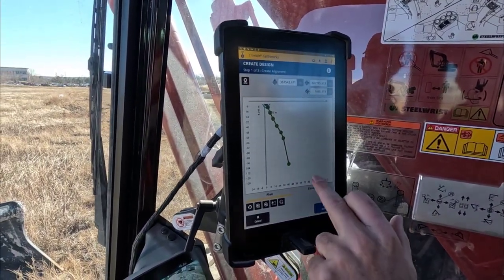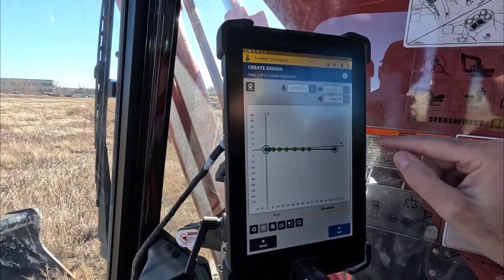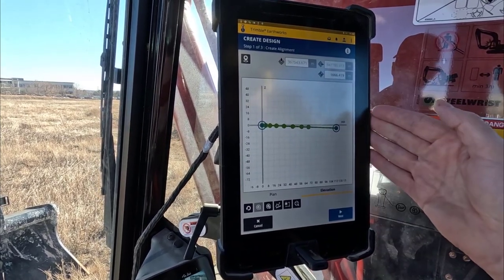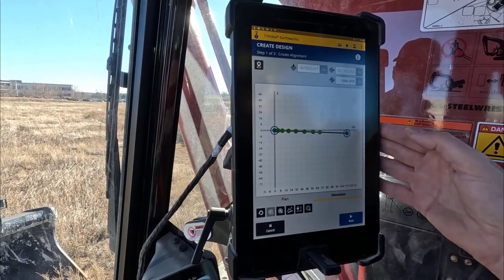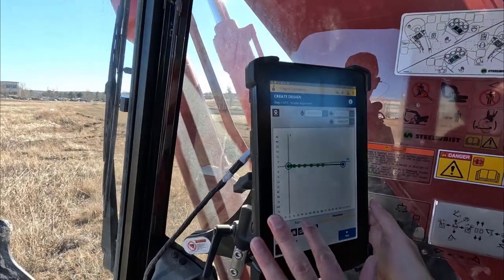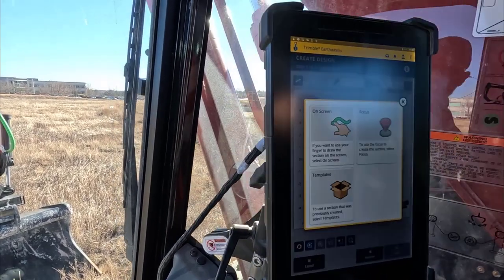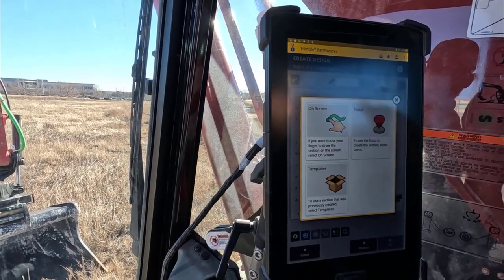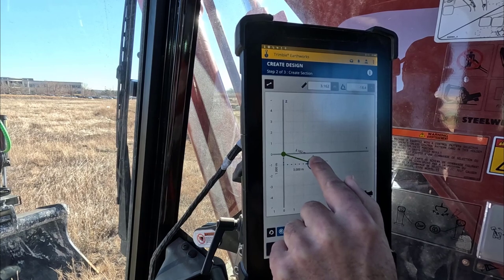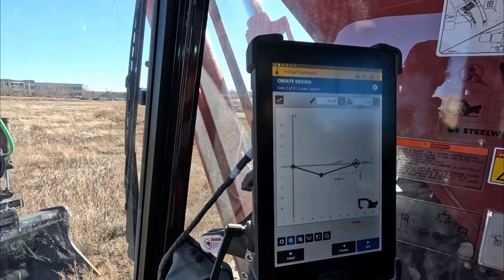Here's our alignment. With the infield design we can smooth it out between the first and last point to make sure there's a nice constant grade — just hit that button. Then we go Next and now we create the section or template that hangs off that line. We're going to design it on-screen as a V-ditch. The intent of this video is just to show the process — we're not engineers, but that's the V-ditch we want to create for this example.